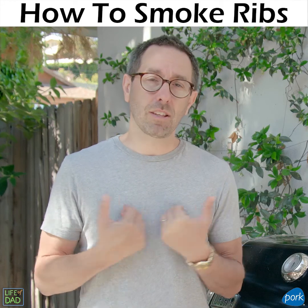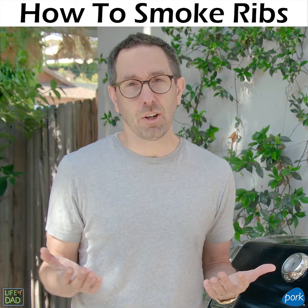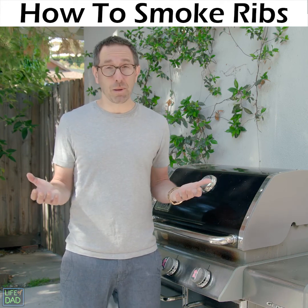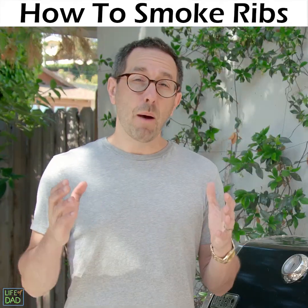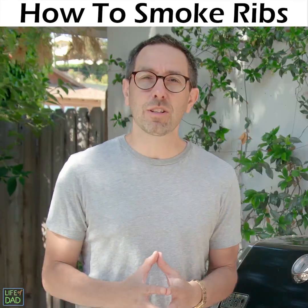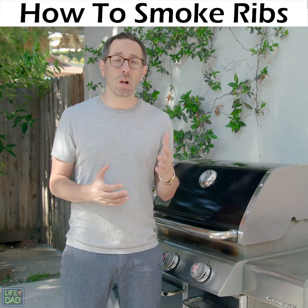The National Pork Board has asked me at Life of Dad to make a video about smoking baby back ribs. Problem is, I got a gas grill and I've never smoked baby back ribs before. So I'm going to call up my veteran grill master friend. We're calling my friend Rob.